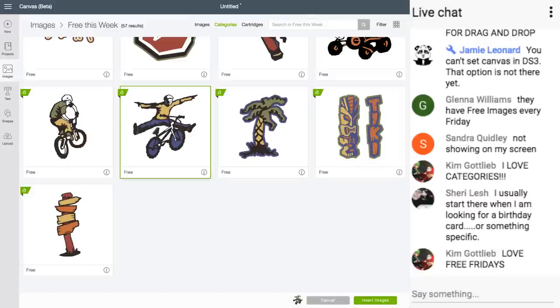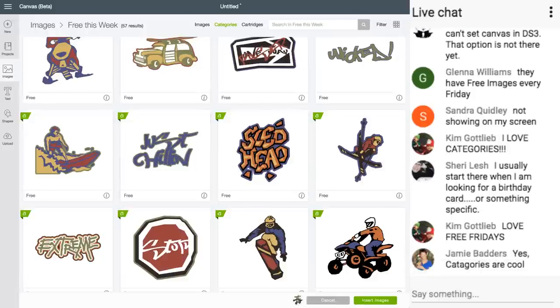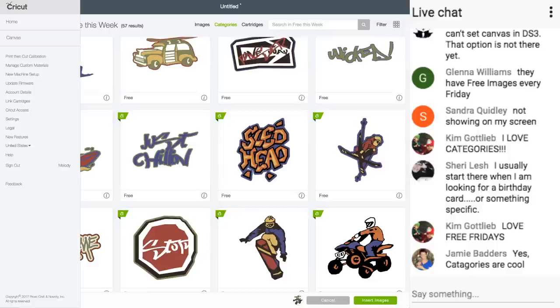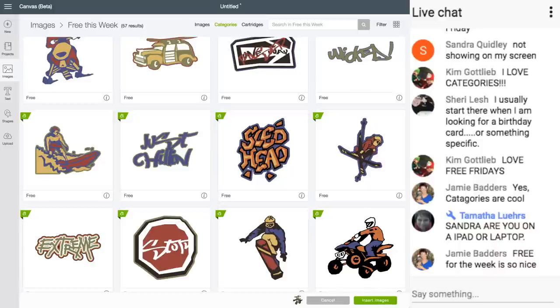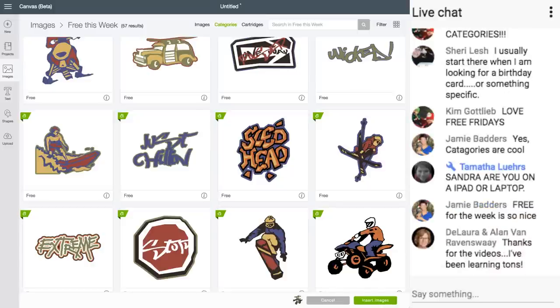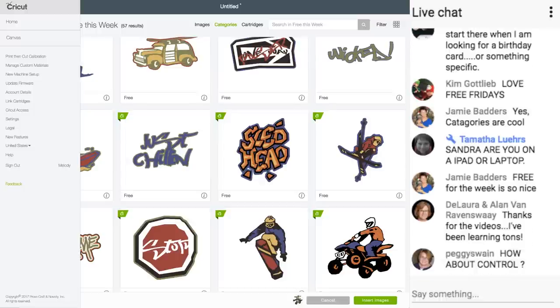The feedback button is found by clicking the three lines — the hamburger menu — in the top left corner next to where it says Canvas Beta. At the very bottom is the feedback button. Tell them what you want and don't want — if you want free images in the search, or a way to see which images you own, tell them in the feedback. You can also search Make It Now projects — let's search for golf cart coasters.